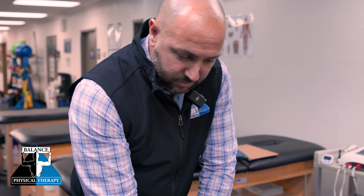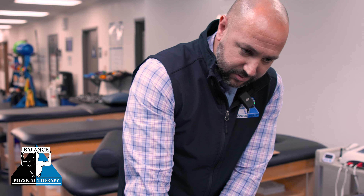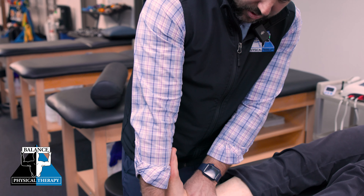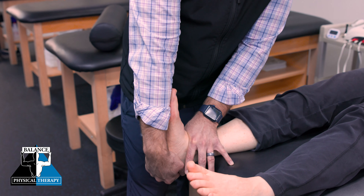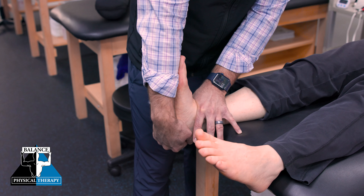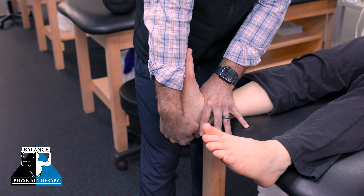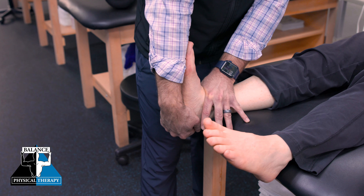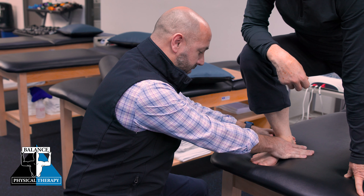We can also take it to that first point of restriction and then just glide down, trying to get that joint to cooperate a little more and give more input to the foot, ankle, and nervous system to help achieve the motion we're after.